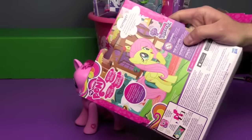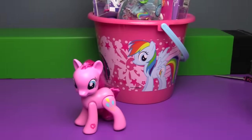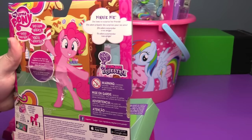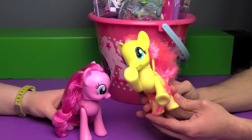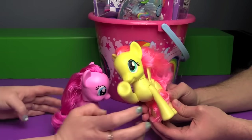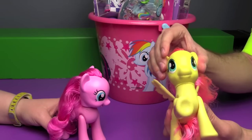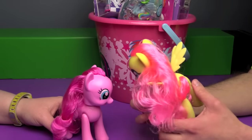We were so excited to take them out of the package we didn't show you the back. This one says Fluttershy — she always shows others kindness. And Ben has already thrown Pinkie Pie's package away. We're such newbies at reviewing toys. Pinkie Pie — she loves to surprise her friends. They each have an action feature. Fluttershy — you squeeze her back hooves together and she moves her front hooves and swivels her head. They have nice combable hair and are almost fashion style size.